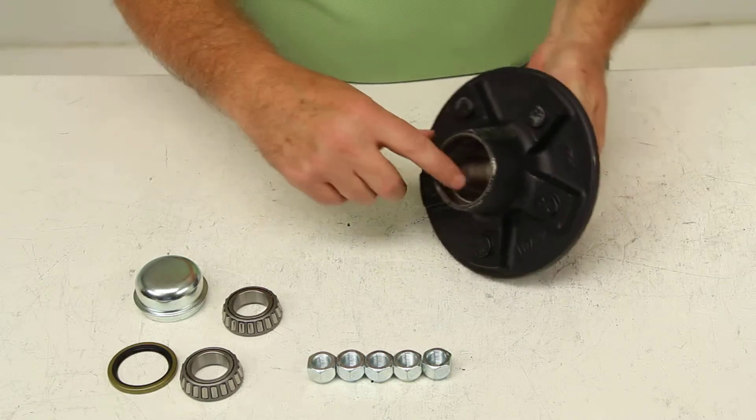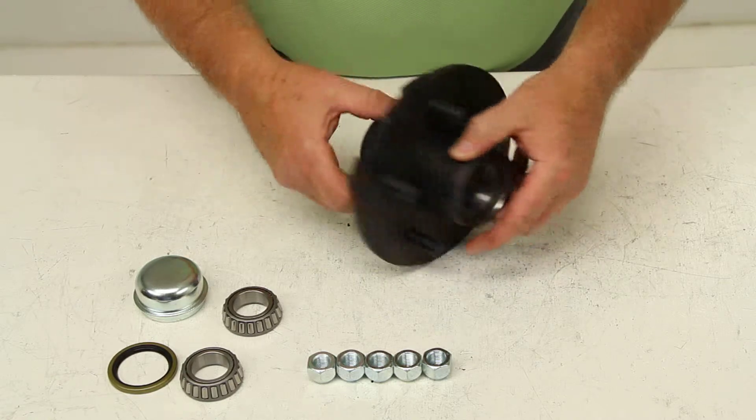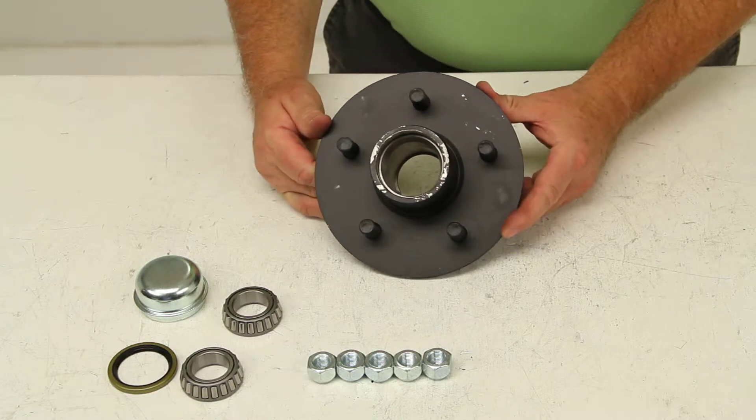There's the outer bearing race, there's the inner bearing race. Most all our hub assemblies, we do pre-install the bearing races in them.